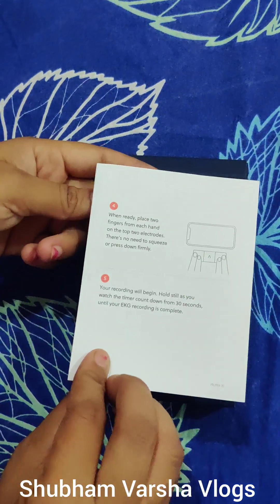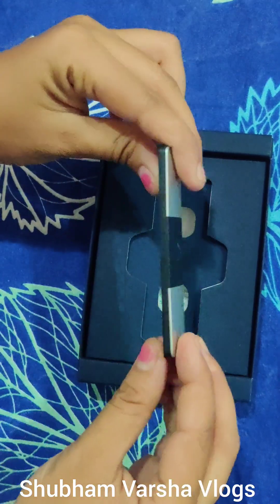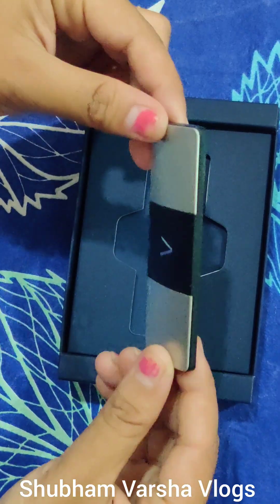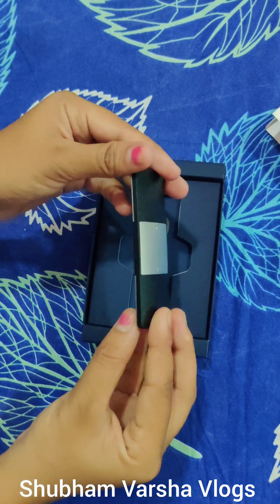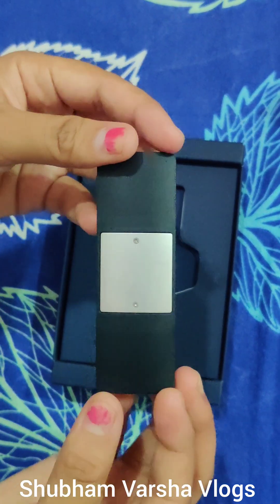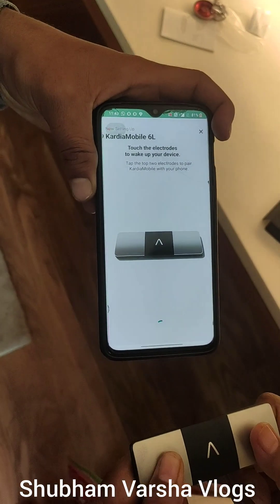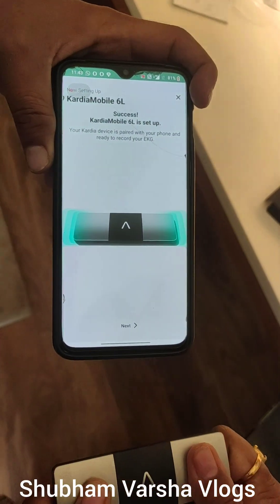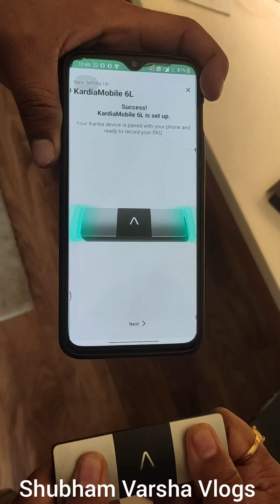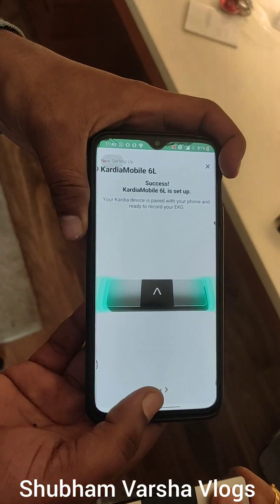Here is the manual guideline and this is a hand carry portable ECG device through which we can take our ECG. First of all we have to download the Cardio Mobile 6 Lead App on your Android or Apple phone. It is easily available in the store. Then follow the instructions and press the next button.